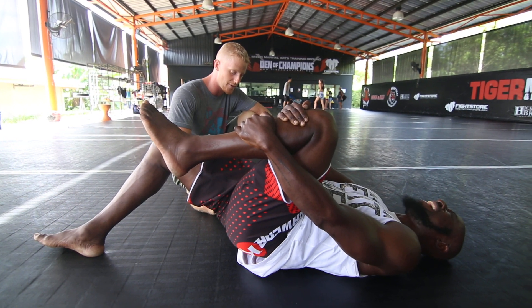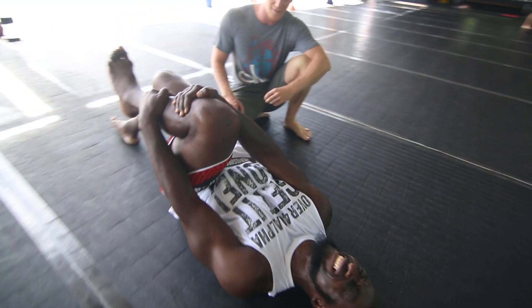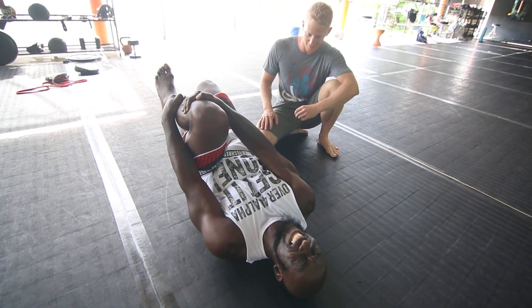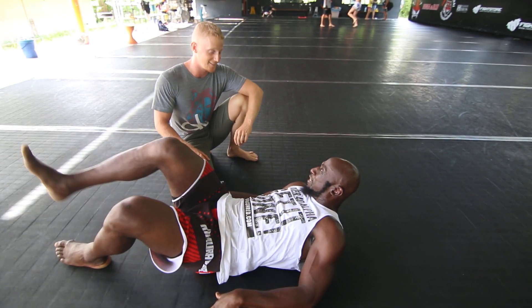1, 2, 3, 4, 5, 6, 7, 8, 9, 10. Jesus! Hamstrings man!